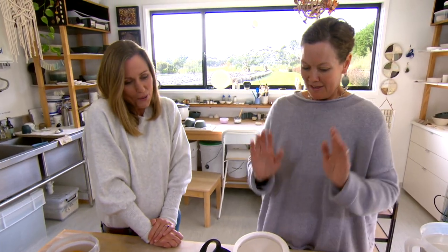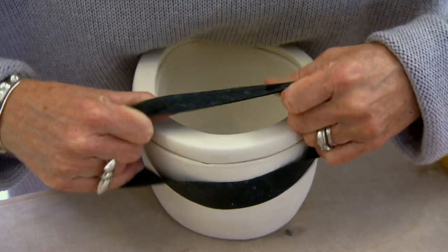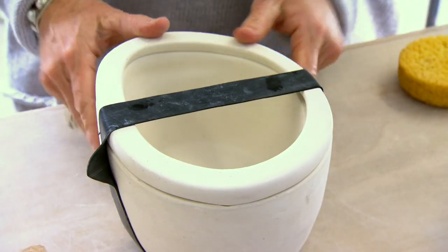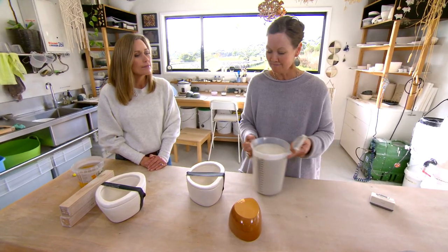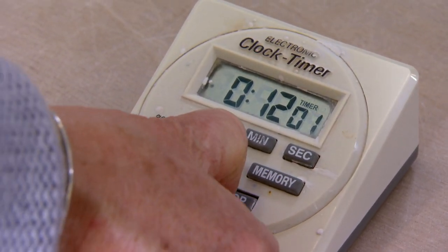Now we're going to make some bowls. We need to strap on our spare — we've got our mould, we've got it ready to go, and we have our slip. A tea strainer is very important, and the only other thing we need is a toner. We've got to work quickly.